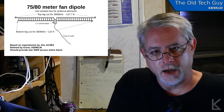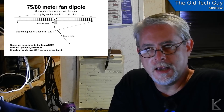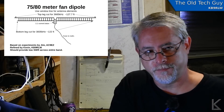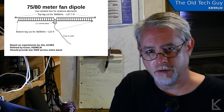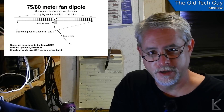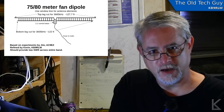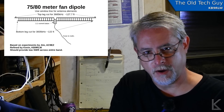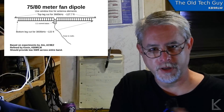To recap: I have a friend up in Fort Wayne, Jim AC9EZ, who told me about an experiment he did. In the previous video I misstated — he didn't have two dipoles; he had two inverted L's. One was cut for the lower portion of 80 meters, the CW area, and the other for the voice portion up in 75 meters. He fed them together with the same feed line and had a pretty decent SWR across the entire band.